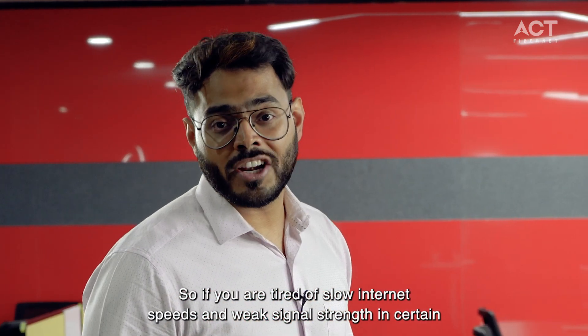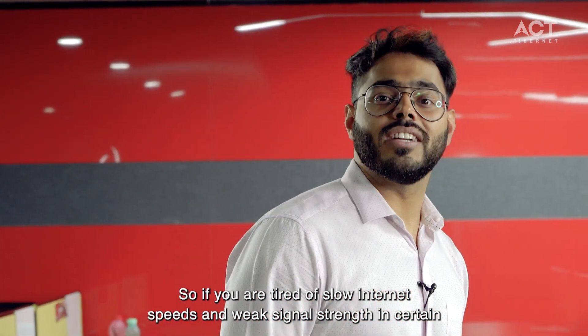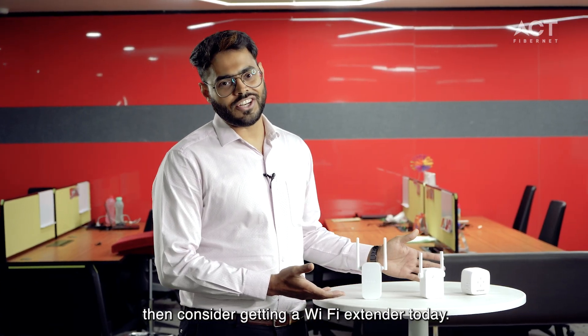So if you are tired of slow internet speeds and weak signal strength in certain parts of your home or office, then consider getting a Wi-Fi extender today.